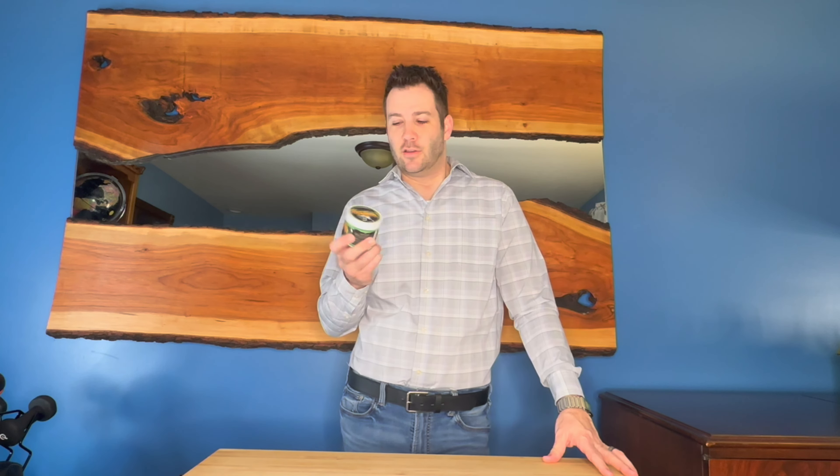The Suavecito Pomade. Never tried it before. This product is amazing. This is a four ounce product. No hidden bottom in this thing. It is a full size product, full four ounces.